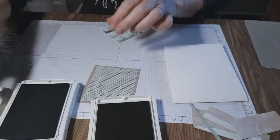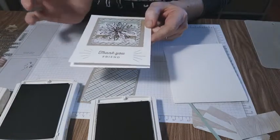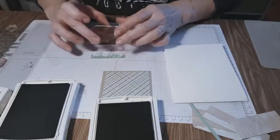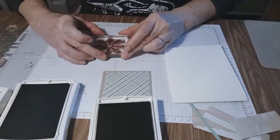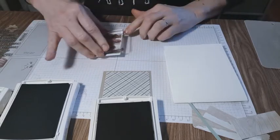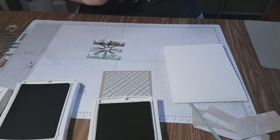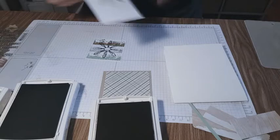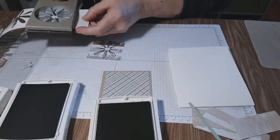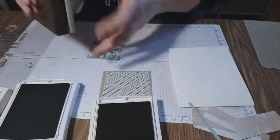The daisy looks 3D and very full. We're going to stamp with early espresso — stamp our daisy right in the middle with early espresso so it's a little bit darker. I already stamped my daisy sheet and we are going to punch that out.